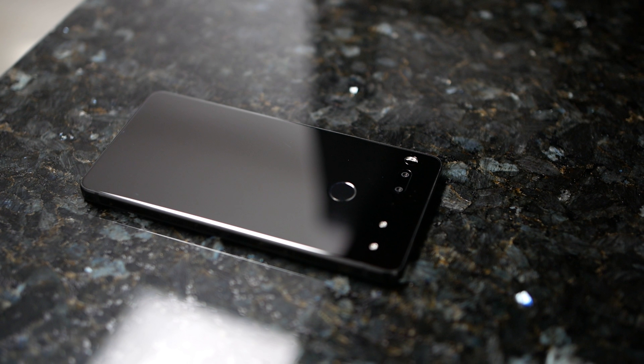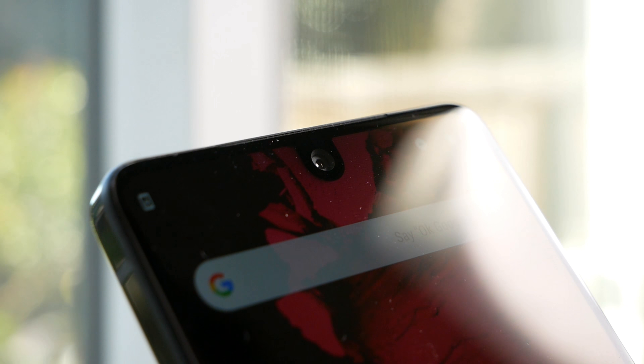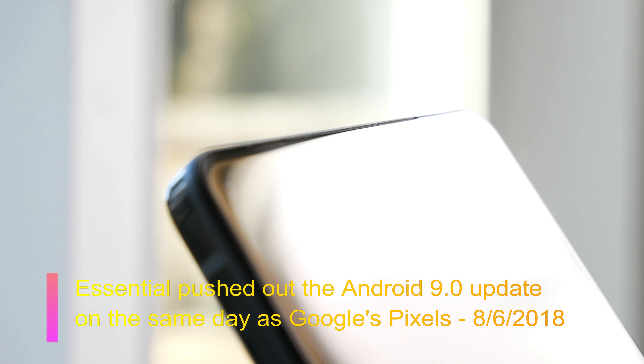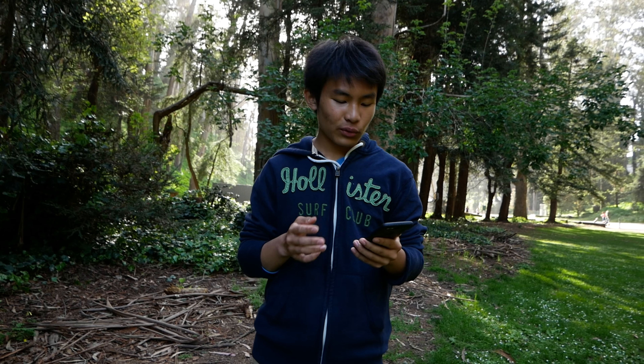Moving on to the software — it comes with stock Android. Essential has been pretty good about pushing out updates and security patches, sometimes even faster than Google's own Pixel devices, which is great to see from a startup. The software overall is really clean, and I believe this is a great value.